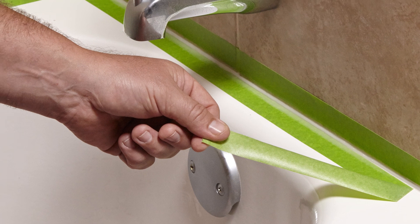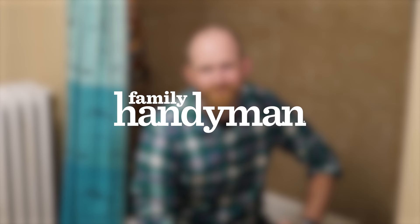Then remove the tape along the wall, removing the corners last. For more home improvement tips and tricks, visit us at FamilyHandyman.com.